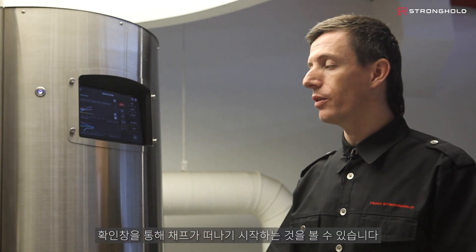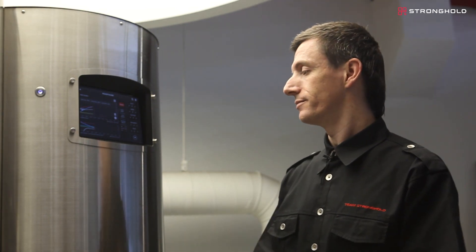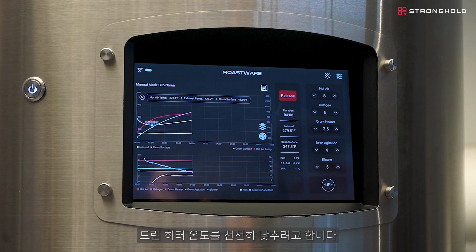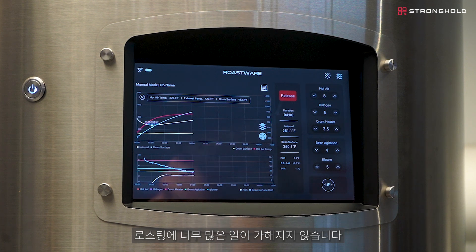I can see through the site window that chaff is starting to leave. This means that the coffee is expanding and that slit in the middle of the coffee is starting to open up, releasing chaff. I'm going to move my drum heater down just a little bit. I want a slowly declining drum heater temperature to ensure that conductive heat is just used to keep the coffee moving along, but not adding too much heat to the roast.